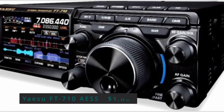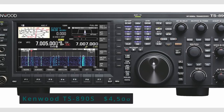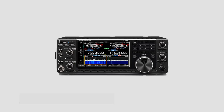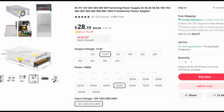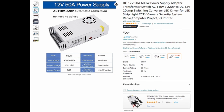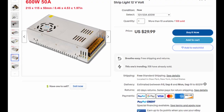Many of us have one of these radios or maybe other similar models. Some of you probably have several of these radios. What is amazing to me is that we will spend thousands of dollars on a radio and then some of us will go out and find the cheapest power supply we can possibly find to power it. Sometimes this works out okay, but I've read some horror stories online from people who got their radio fried by a cheap, failed power supply.